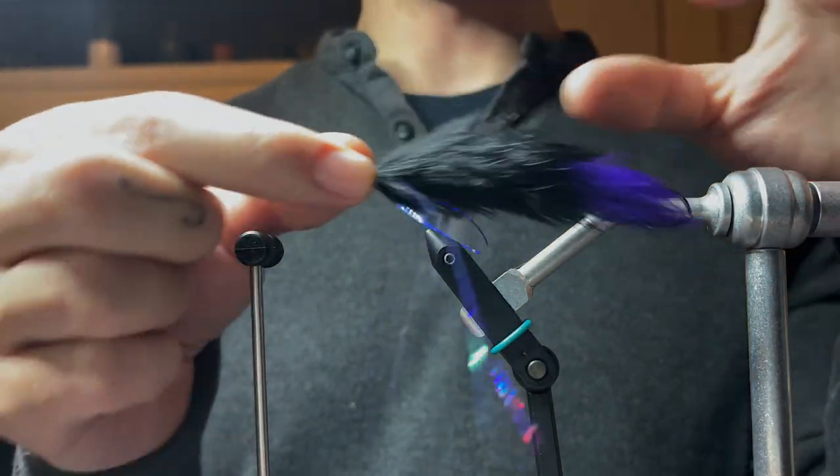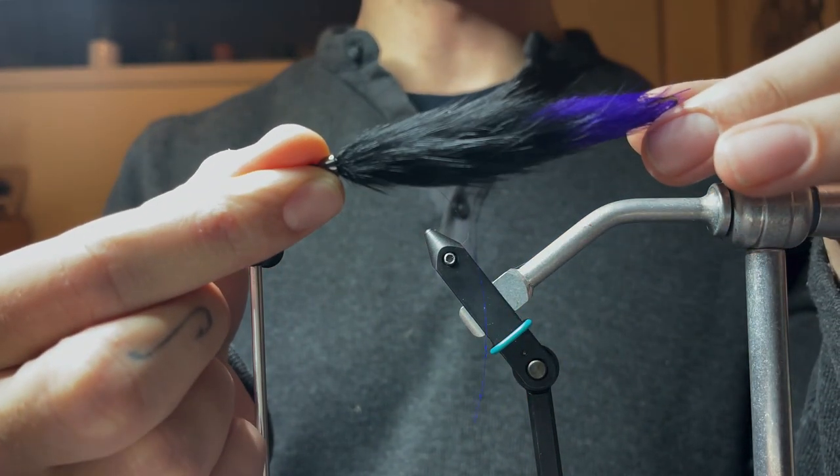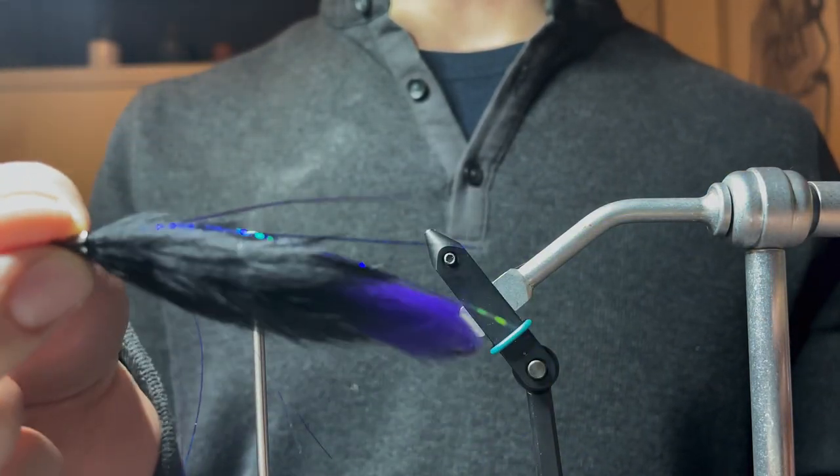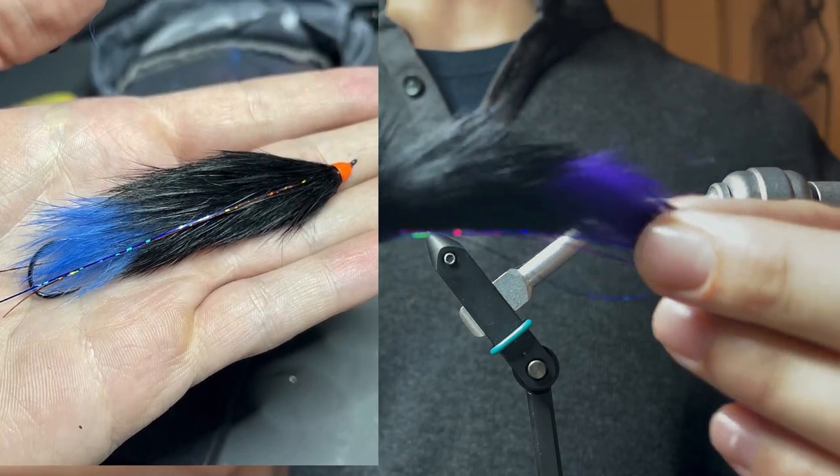Hey everyone, welcome back to another tying tutorial here on the channel. I'm going to be doing the Mole Leech today. Really cool pattern, tons of movement. We're going to be doing a black, blue, and orange one.